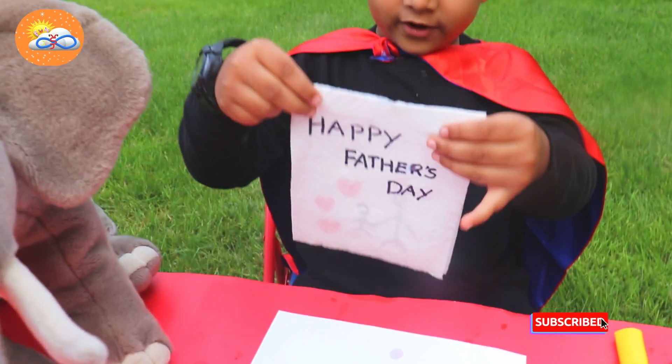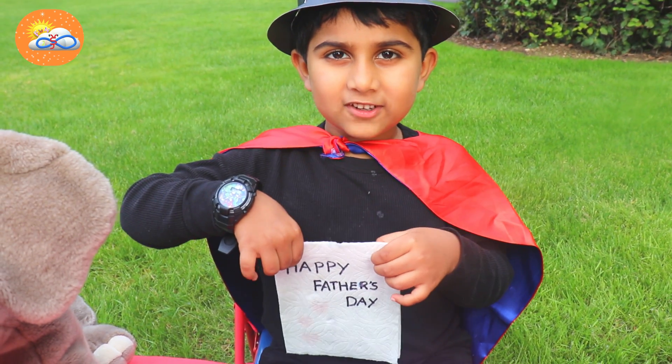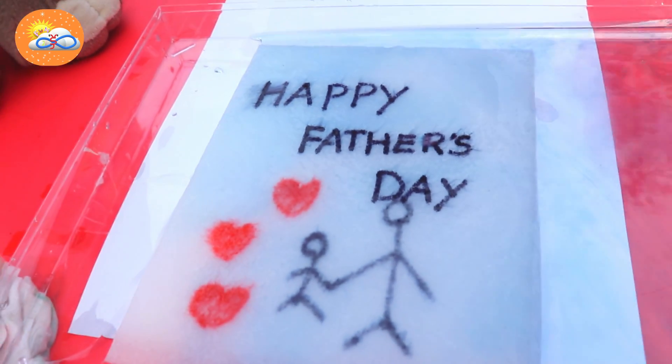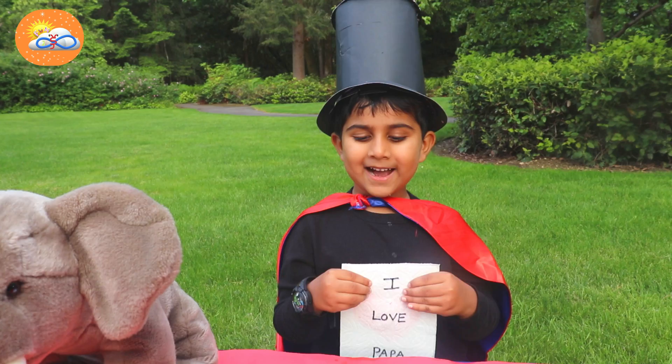Happy Father's Day! I like this card. Now what is going to happen? I love this card — oh here you go! Ta-da, woo!